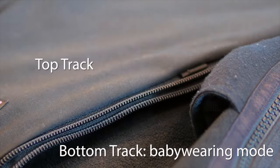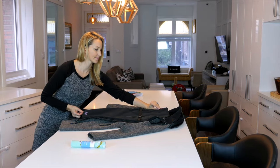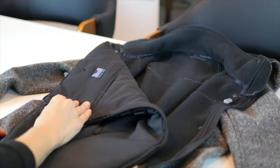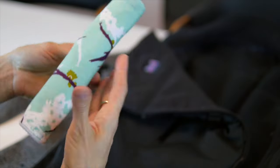Using the bottom track of the Stay Warm insert, zip it into the Zippy Strip adapter for baby wearing configuration using the Stay Warm insert tab. The wide end of the insert is at the top. For a pop of color, snap on a drool shield to keep baby's chin dry.